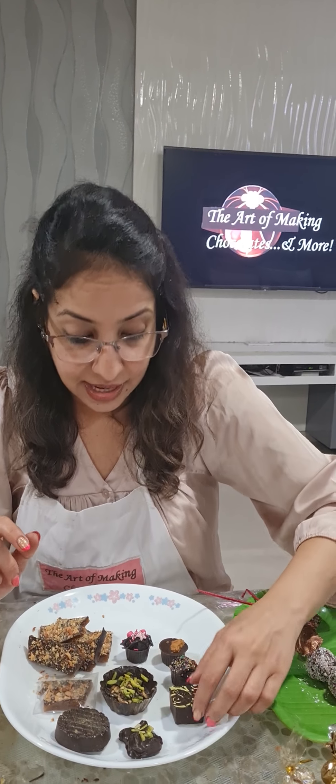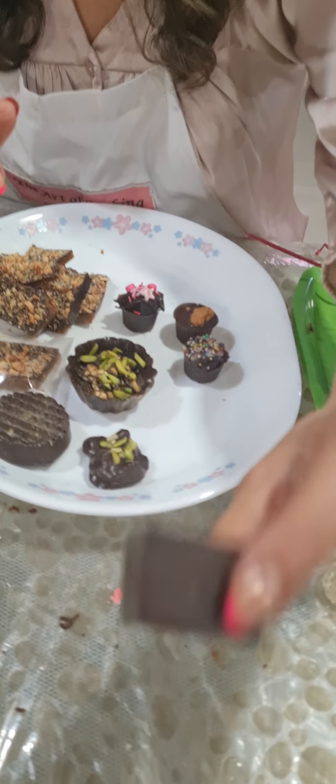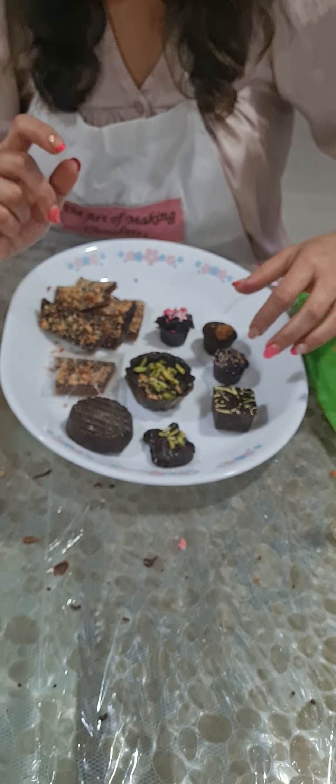I first started with my transfer sheet again. Today we did a transfer sheet design with chili chocolate — that's a transfer sheet and a chili chocolate in a square.